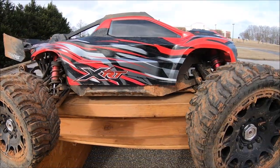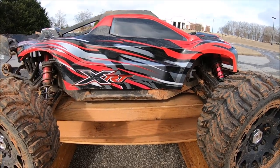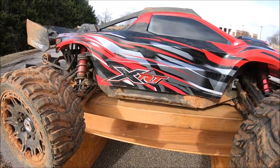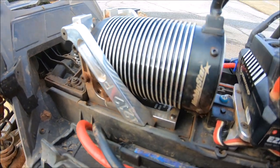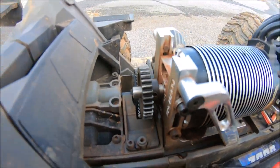All right guys, got the Traxxas XRT back out again. This time we're testing out some new XR series M2C goodies on this thing. This thing is a complete beast. It's one of my favorite fifth-scale trucks now. Still running this big Hobby Star Power Plant 5692 with the M2C motor mount, a 34-46 gearing I believe.